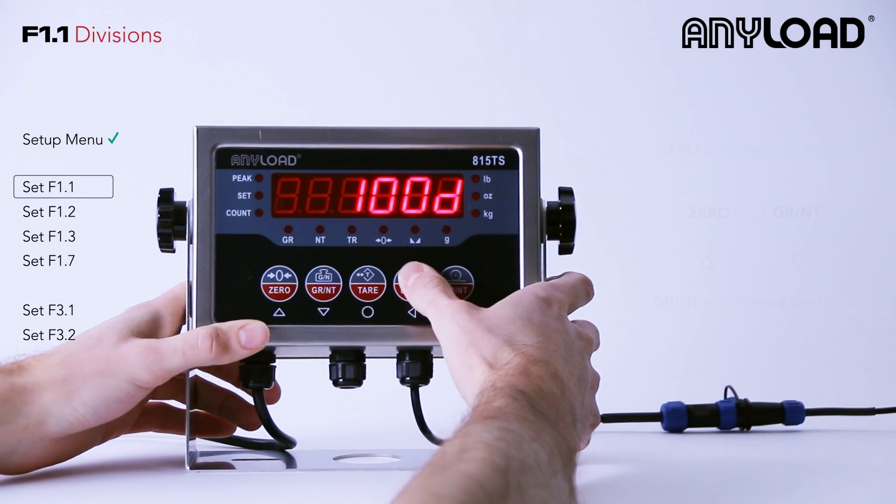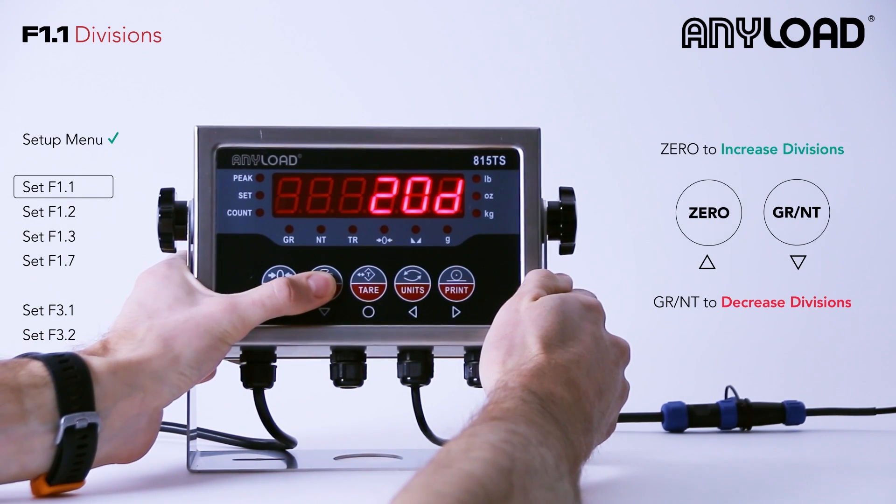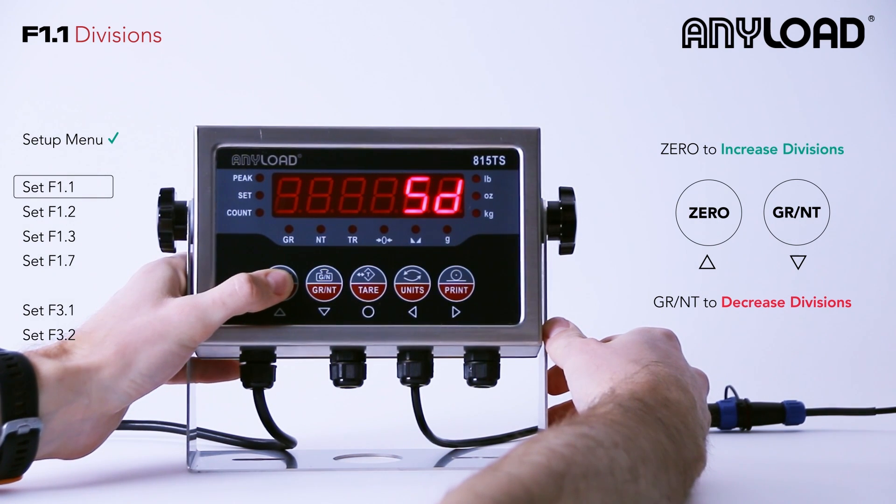Now using the zero and gross button, which is up and down respectively, we're going to move those divisions up and down. We're going to navigate to 100 and we'll press tear to confirm that selection.